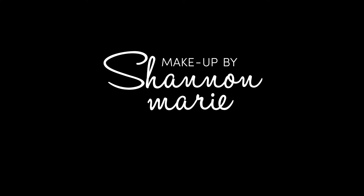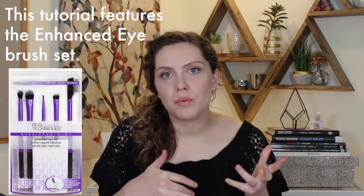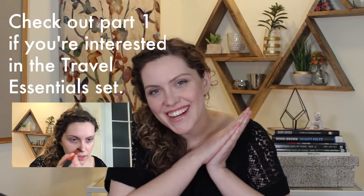In this video, I'm creating this look using all Real Technique brushes. A little while ago, I got a comment on my channel from someone asking if I could do a makeup tutorial using the Real Technique brushes and kind of go into what I would use what brush for and create a makeup look. So that is exactly what I did.